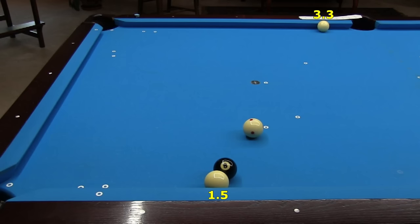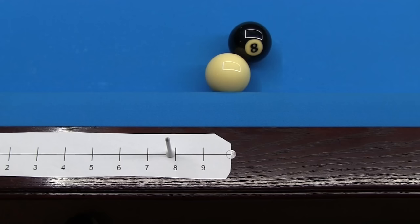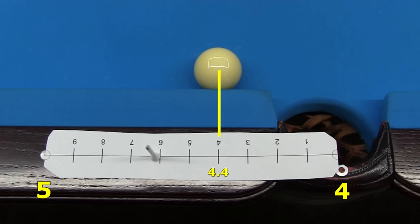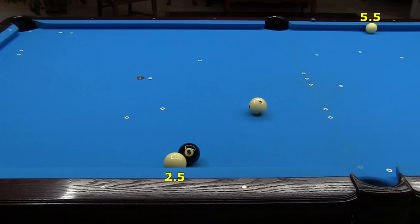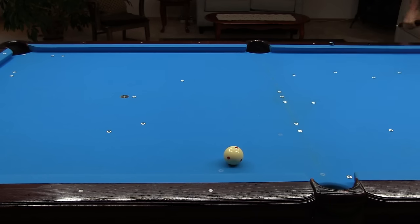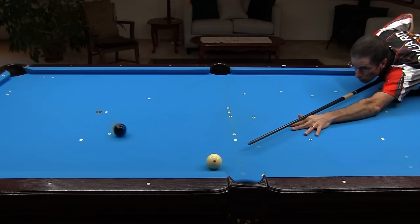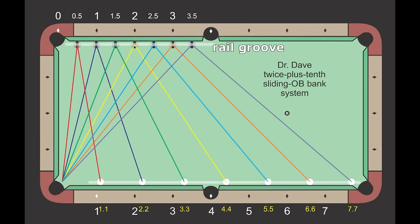Here's the 3.3 to 1.5 line. Here's the setup for the 4.4 to 2 line. Remember, this is not a through-diamond system. The ball is across from 2 in the rail groove. If you were aiming through the line of diamonds instead, the number would be a little less than 1.8. Here's the ball on the other rail across from 4.4 — very different from the through-diamond aim point at about 4.6. The bank goes from 4.4 to 2. Here's the 5.5 to 2.5 line. Here's the 6.6 to 3 line. And here's the 7.7 to 3.5 line. The opposite rail number is always twice the banking rail number plus that number of tenths, and measurements are done in the rail grooves across from the diamonds.